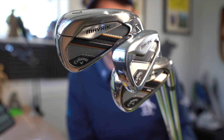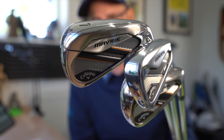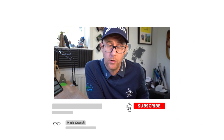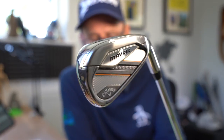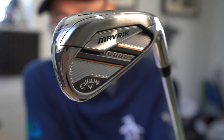Good morning everybody. I thought I'd give the Maverick irons a compare — we've got the three: the Pro, the Maverick, and the Maverick Max. Going to show you some numbers, talk about who might game these clubs, and if they're any good or not. In the comments down below, let me know if it's an iron you've looked at, whether it's too expensive, or something you're aspiring to test one day.